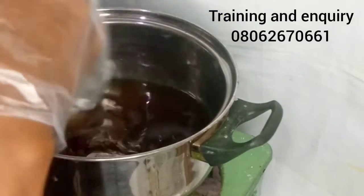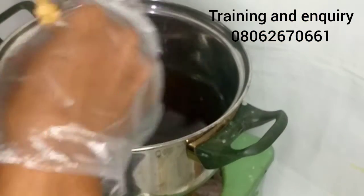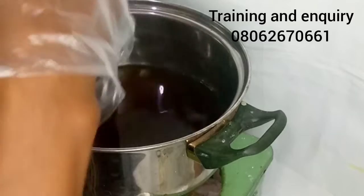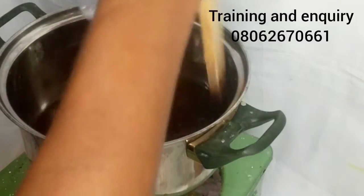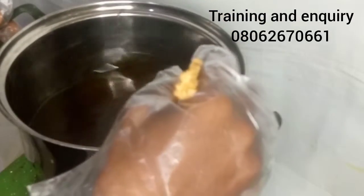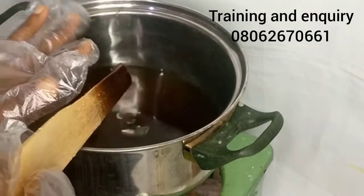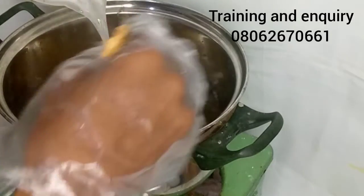As the stearic acid was melting, I quickly dissolved my caustic soda in water — the quantity of water I'll be using. Now everything has melted down and the oil is warm, so I'm going ahead to add my caustic soda solution. I'm adding the caustic soda now for the soap to trace.